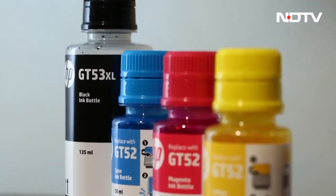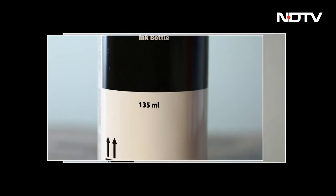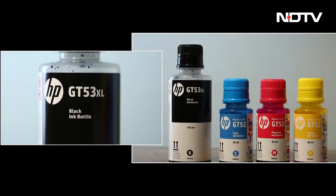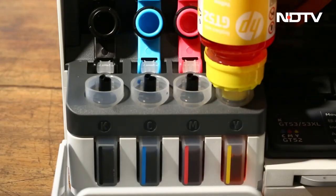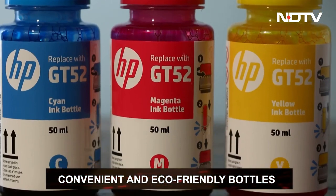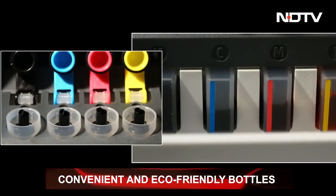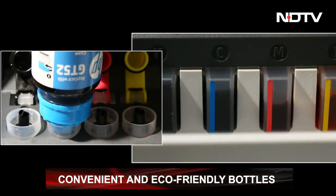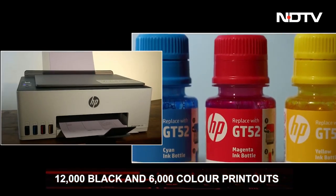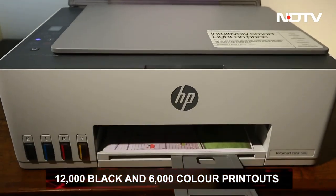HP provides five ink bottles that come with the printer — two black ink bottles and three with variations of the primary colors: yellow, red, and blue. These bottles are not only convenient with their zero-spill tops, but are also made with recycled material. They are both eco-friendly and efficient at refilling the tanks, supplying enough ink to print 12,000 black copies and 6,000 color printouts.